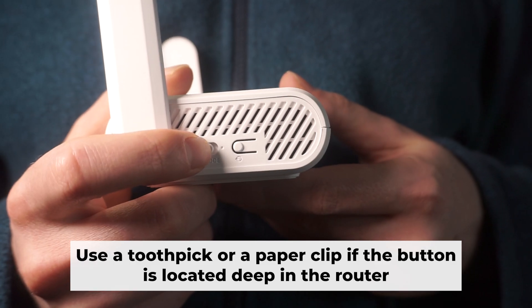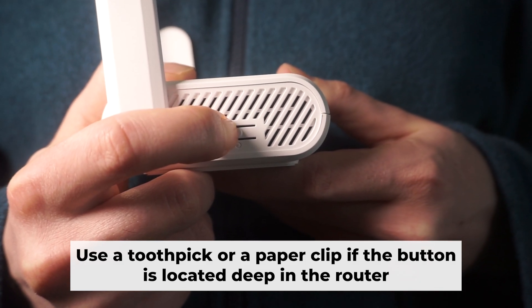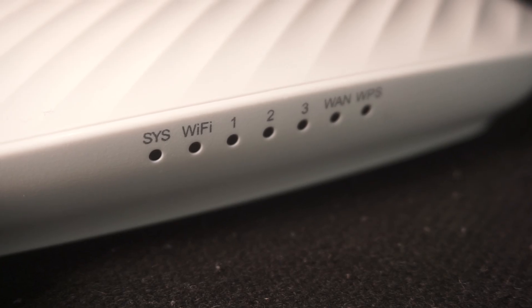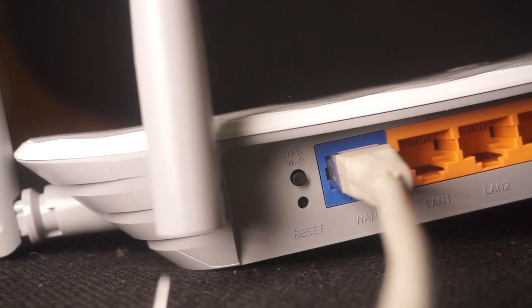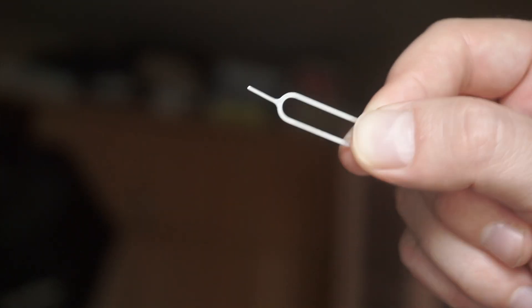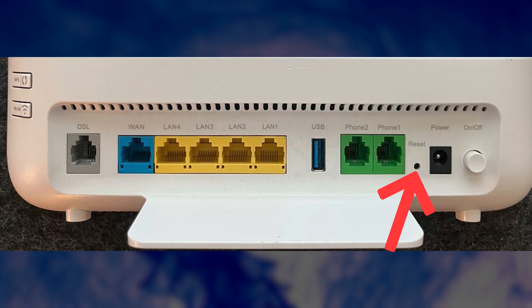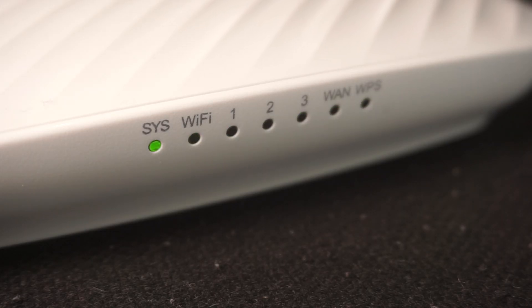Now you need to restore the router to its factory settings. Hold down the reset button on the router for 10 seconds. Wait until the indicator lights on the router start flashing. At times, this button is found inside the router casing to prevent it from being pressed by mistake. In this case, use a slim object to press it down. The router will restart and the settings will go back to their original factory defaults.